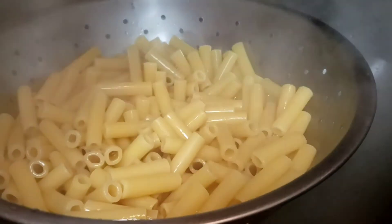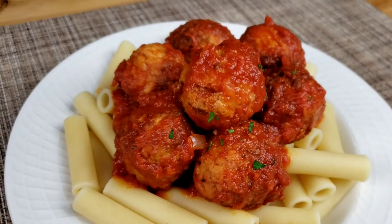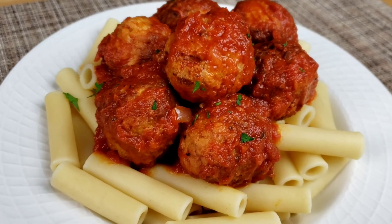Next, drain the pasta, rinse with cold water, and it's ready to be served. Voila! Our dinner is ready in 20 minutes.